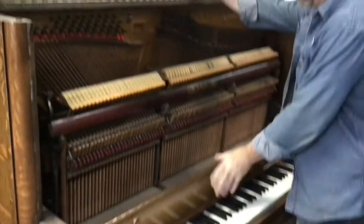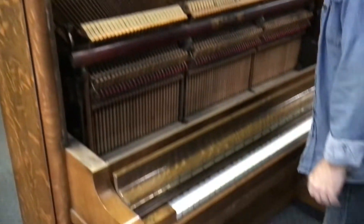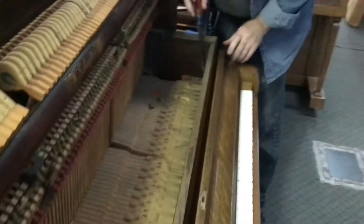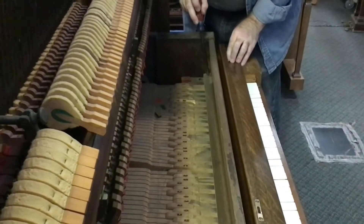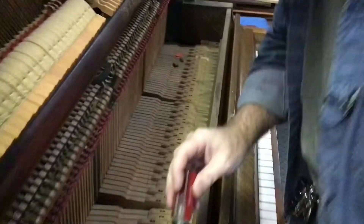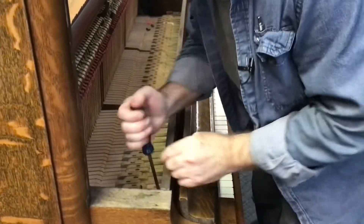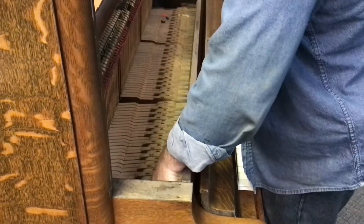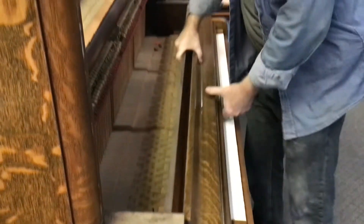The key cover or fall board is next. There are a couple of different ways these are installed most of the time. It's going to be a single screw on each side like this one has right here. On occasion there will not be a screw and you'll have to undo hinges on each side. But this one has single screws so we're going to take those out, and the key cover is out of the way.